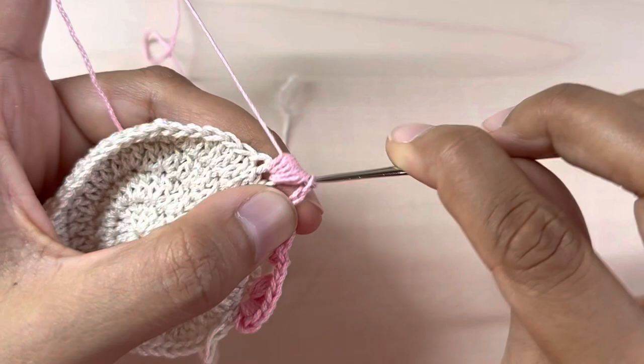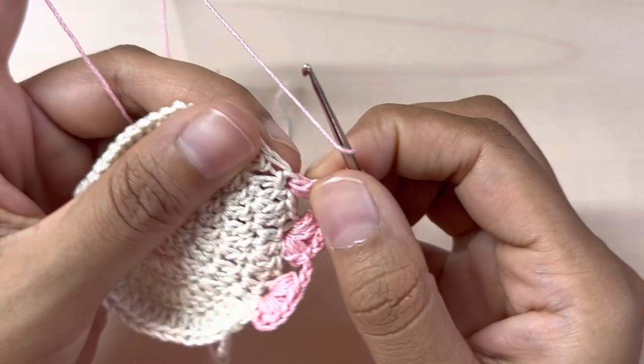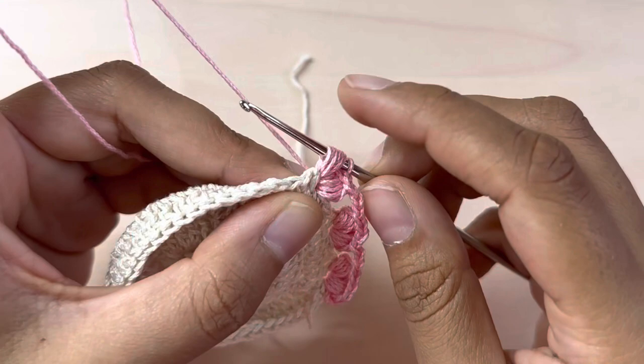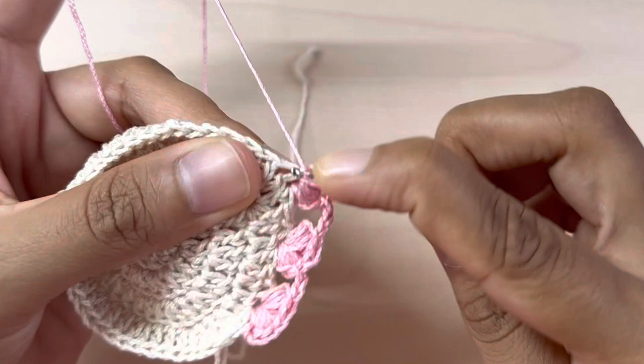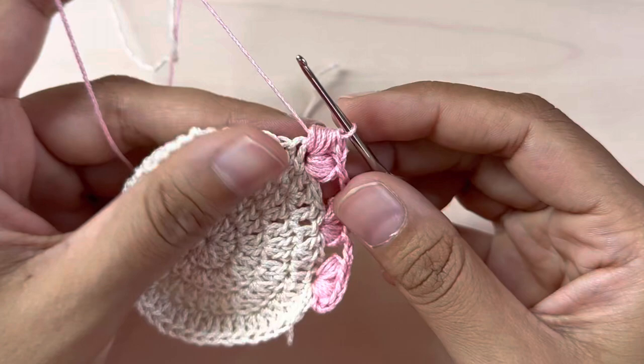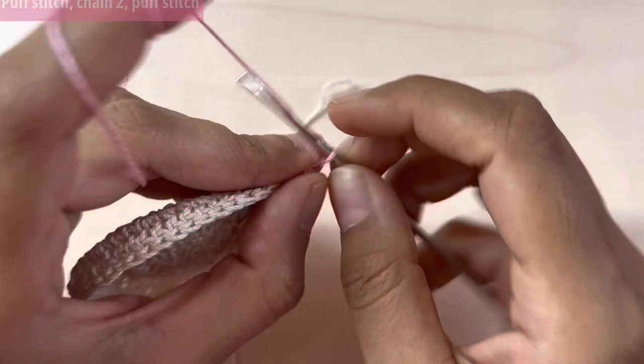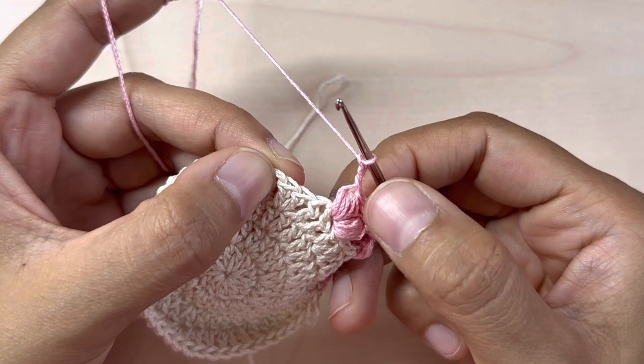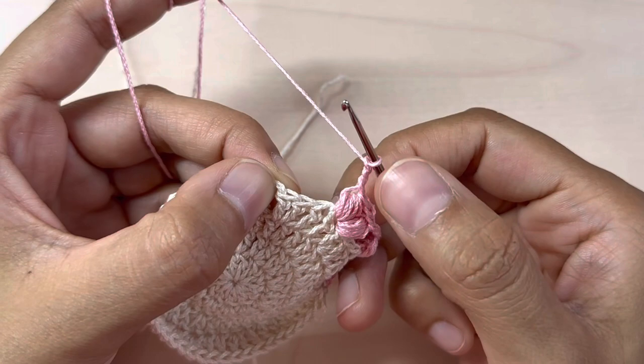Yarn over and bring through all the loops. Chain two, then again a puff stitch into the very same stitch. Keep repeating all around: chain three, skip three, into the fourth stitch make a puff stitch, chain two, make another puff stitch. Then again chain three, skip three, and repeat that all around till the end.